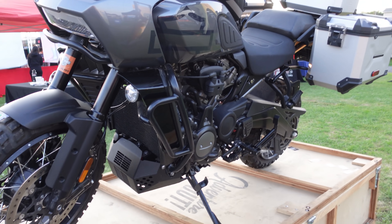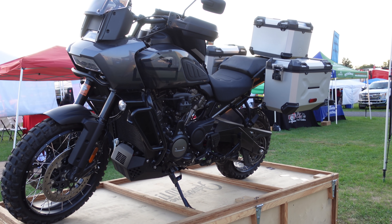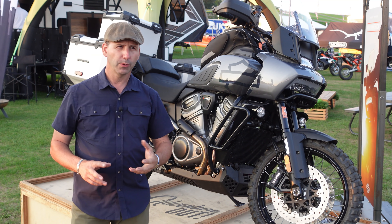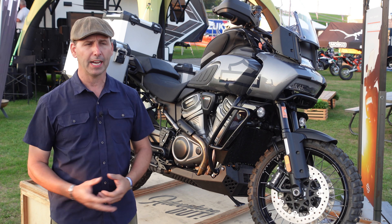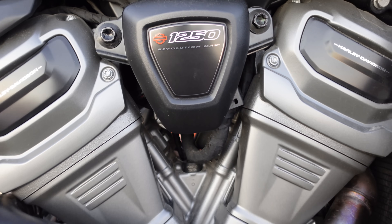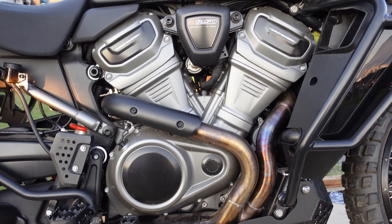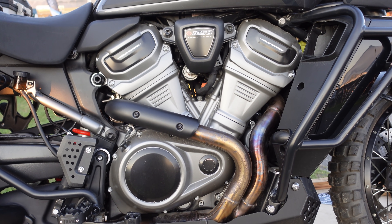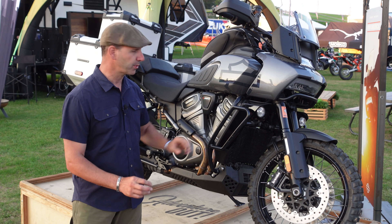Big news about this bike besides it being made by Harley is the motor, and the engine is pretty cool. It's not what I would call groundbreaking — it's not going to just leave everybody in the dust. It lands somewhere between KTM and BMW. It is a standout from anything Harley's ever done. It is smooth, it has good power delivery, and it doesn't have any significant vibration.